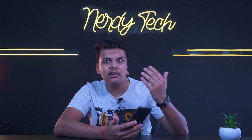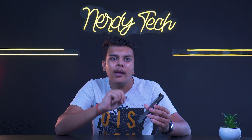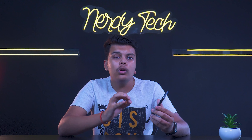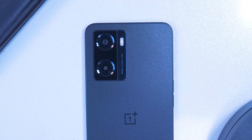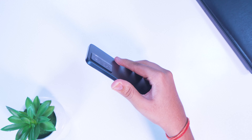Even though some people might expect a glass back or metal frame at this price, OnePlus has used a matte finish that looks really rambo. The camera layout is flush with the back, which makes it look very, very premium to be honest.